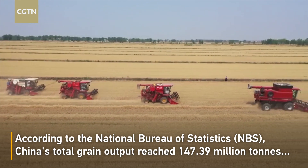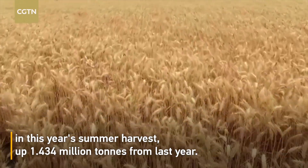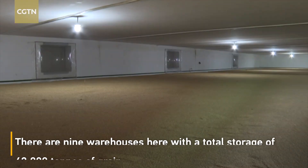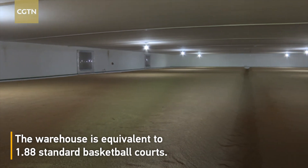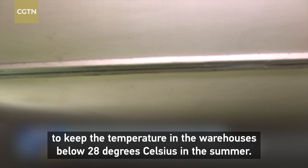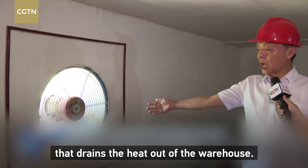Thank you for joining us. This is our frame. It ensures the pressure of the front at 28 degrees. This is the flower. It may be placed in the garden.